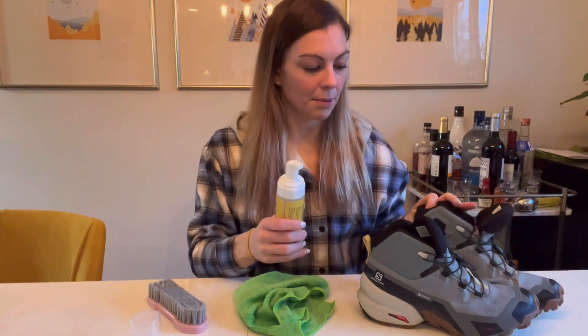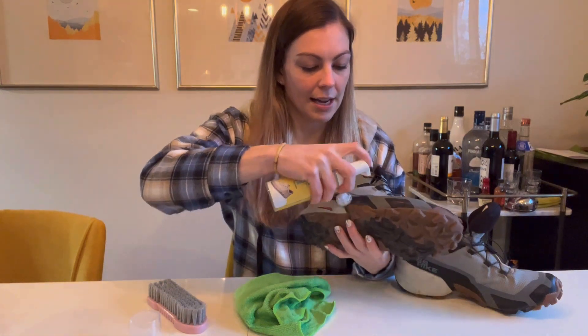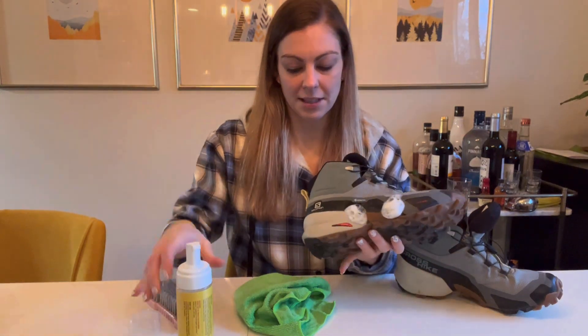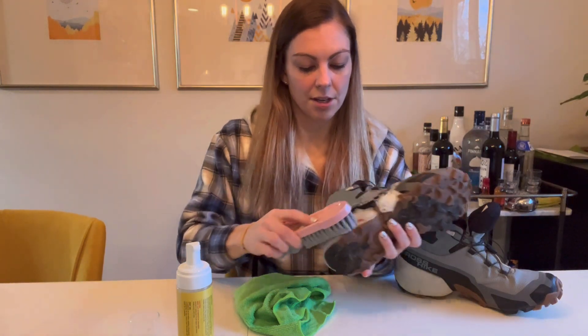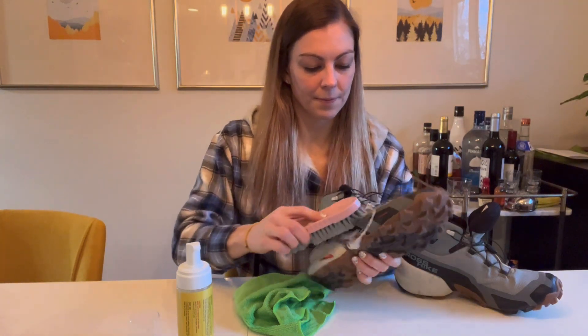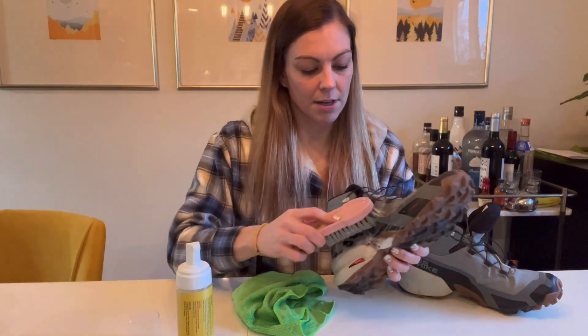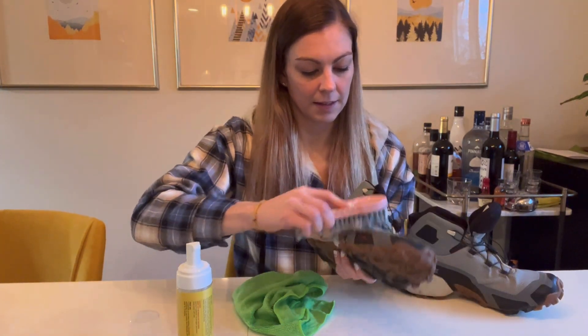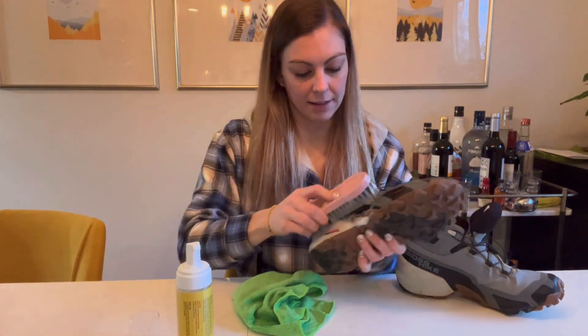To use it, it's super simple. I'm going to go ahead and work on my hiking shoes here. You just go ahead and spray a little bit of the foam just like that, and then you can take the circular brush and make a nice circular motion. You don't want to soak the shoe, just want to scrub it a bit clean.